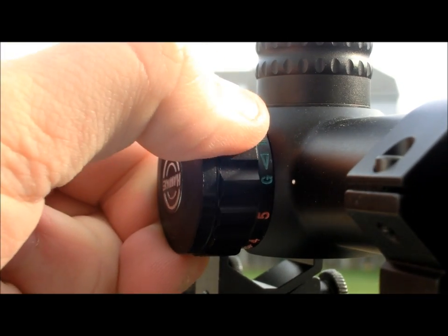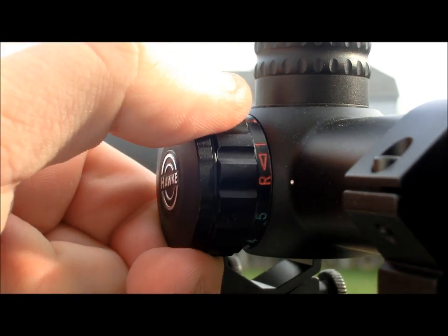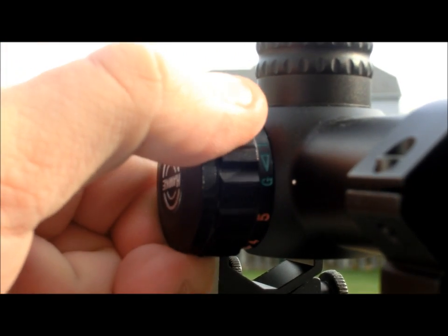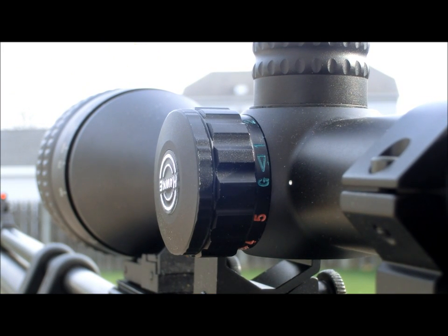One of the features I was unsure about on this scope was the illuminated reticle. Having owned the older wire reticle version, I knew that the IR had a tendency to splash and create a color ring around the outside of the picture, which really messed with my focus on the target. But Hawk managed to centralize the IR on just the mil dot portion of the reticle, which leaves no color splash. While it does add some weight to the scope, this may be an essential feature for the night hunters out there. Having used it in total darkness on a hunt myself, I can say that it does come in handy for getting the most accurate shot possible on nocturnal game.